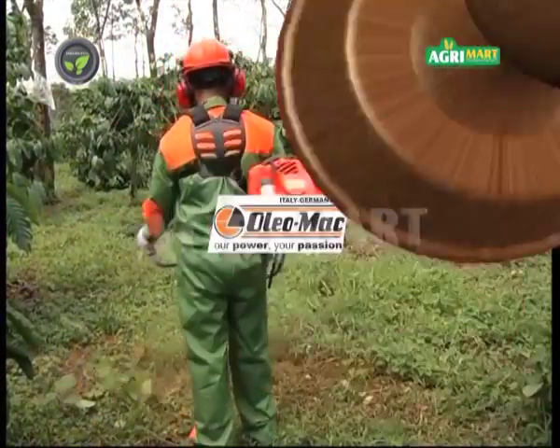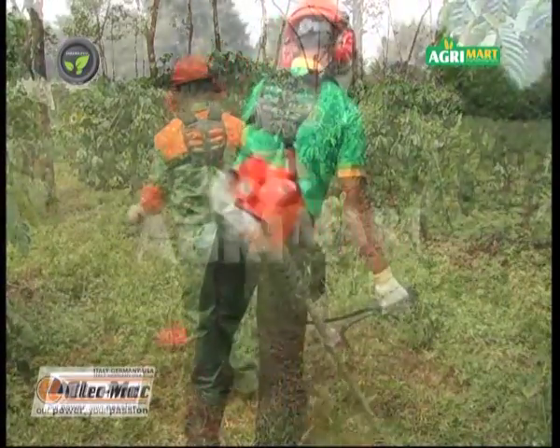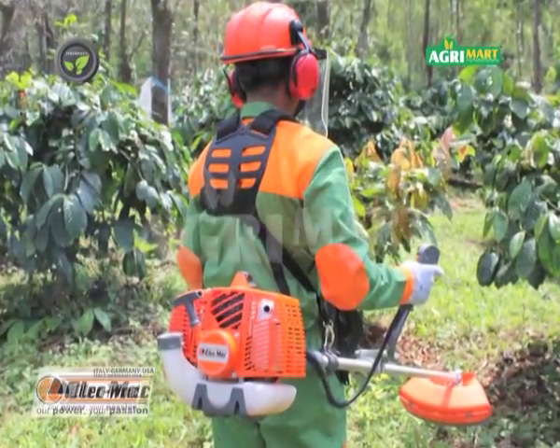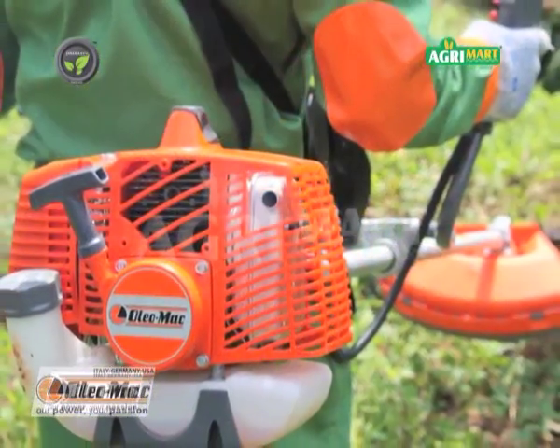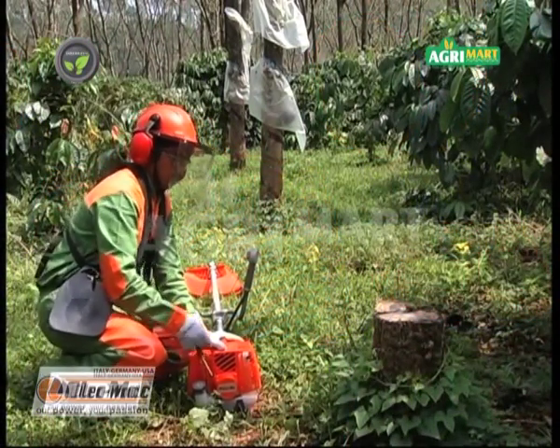Using the Oleo Mac Brush Cutter is the best and easiest solution. Its working is very simple and using it is very easy. The Oleo Mac Brush Cutter is fitted with a specially designed engine characterized by high torque even at low RPM.